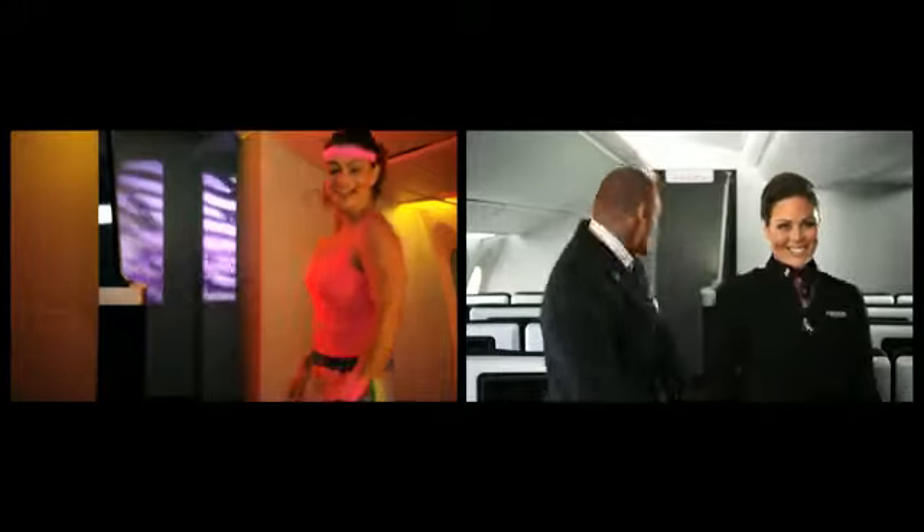We hope you've enjoyed this safety exercise briefing from Air New Zealand. Thank you for flying with us today. Sit back, relax, and enjoy your flight. The only way is up, baby — for you and me now.